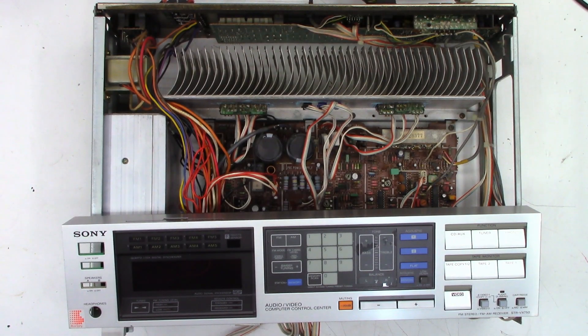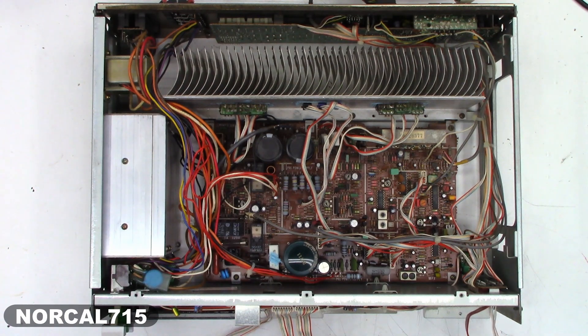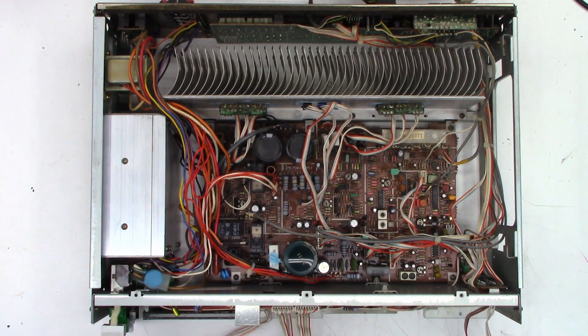I have here a Sony vintage stereo receiver, the STR VX 750. I've already got it partially torn apart, doing some troubleshooting. One thing you might notice is there's no power transformer in this unit — this one uses a switch mode power supply. Pretty advanced for its time because I think this came out in about 1984. No big power transformer, just a switch mode power supply.